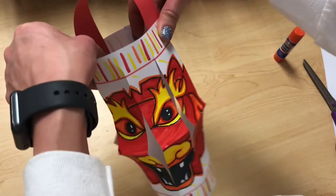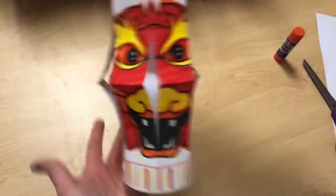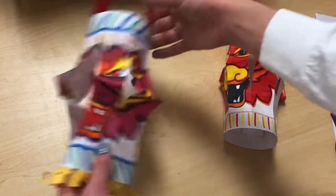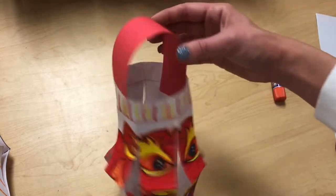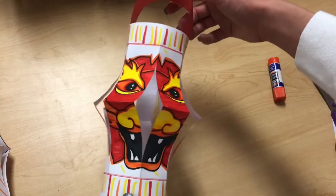Hold it for about 10 seconds to make sure it sticks — a lot of students would let go right away and the handle would fall off. Give it some pressure, and then you have your completed paper lantern! If you want to add more details, like little pieces coming off the bottom, long strips, string with beads, glitter, or decorations on the handle — anything you think would make your lantern look cool, go for it.